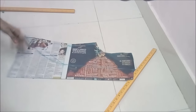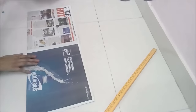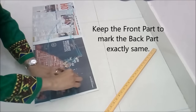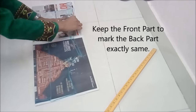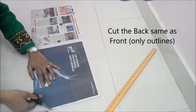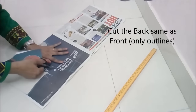Before cutting, we'll draft the back part of the jacket using the front part — so I don't cut that yet. I keep the front part to mark the back part exactly the same, and we'll cut it exactly as the front one. If you want the armhole to go half inch deeper inside, you can do that. Cut the back part exactly as the front part.